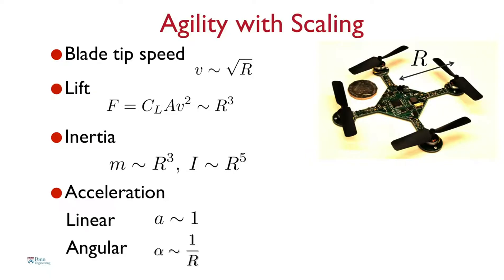One advantage of this design is that when you scale things down, the robot naturally becomes agile. R is the characteristic length of the robot — half the diameter. The most important physical parameter that changes is inertia, the resistance to motion. Inertia, which governs angular motion, scales as the fifth power of R. So the smaller you make R, the more dramatically the inertia reduces. As a result, the angular acceleration — denoted by Greek letter alpha — goes as one over R: inversely proportional to R. The smaller you make it, the more quickly it can turn.